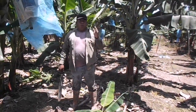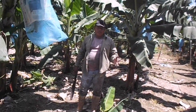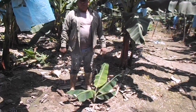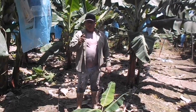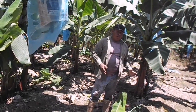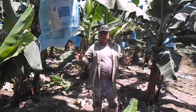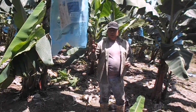¿Por qué no pudiera tener un buen crecimiento la mata? Si me doy cuenta de que en esta semana no ha hecho una hoja, hay varios factores. Pudiera ser el clima. Otra, que esté en la sombra. Otro factor pudiera ser la semilla que usted plantó — a lo mejor tenía picudo, coralillo, gusano. Hay que tomar en cuenta eso.